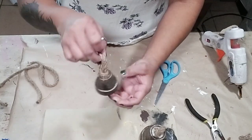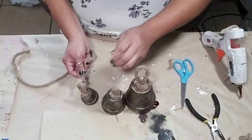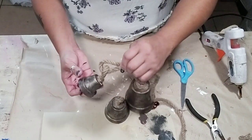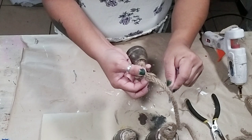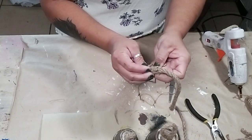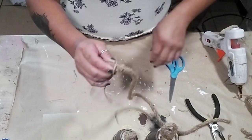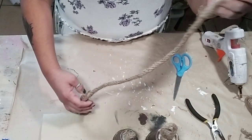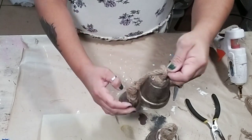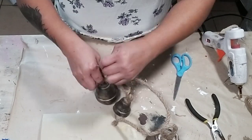Once all three bells are done, you can leave them as individuals or tie them all together into a chain — which is the look I was going for. I grabbed more nautical rope, made a loop the same way, and started with the smallest bell. Then I threaded it to the second one, making it like a chain and gluing the nautical rope so that bell wouldn't move anywhere.